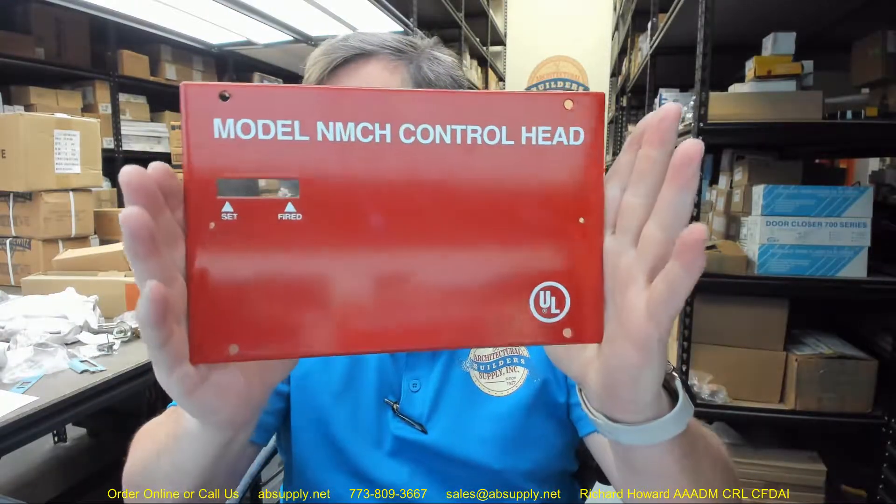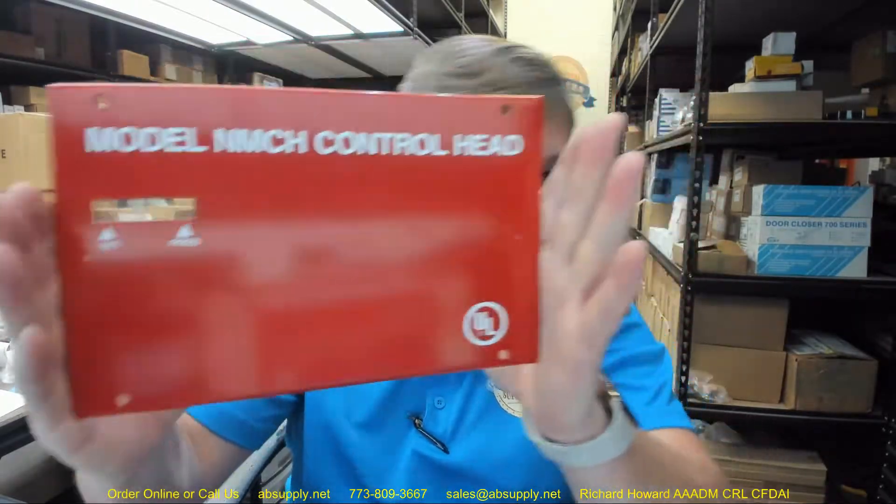This video is primarily to serve as visual and dimensional evidence of the item. This is a cover plate for the control head only. Here are the dimensional properties.